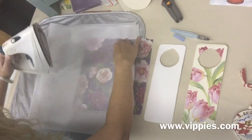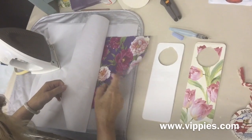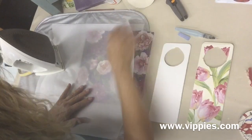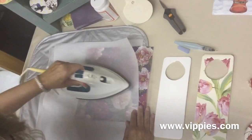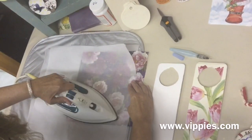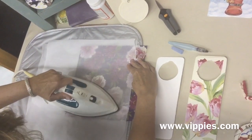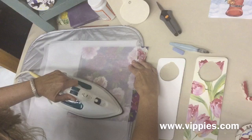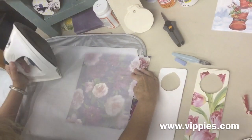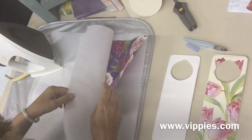I'm going to check it and make sure the edges are done. Just lift it up and look — I missed a spot. That's okay, I'm just going to move it up and get the iron back on there. Let's take another look, and I think we got it.